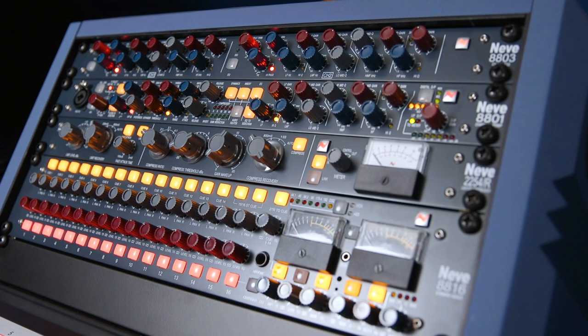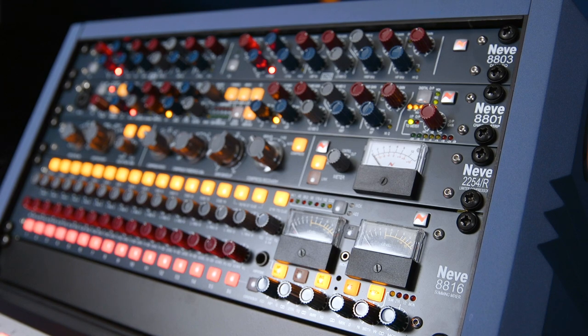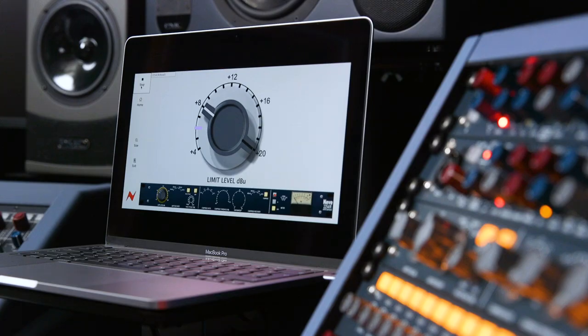These units bring that pure analog sound to studios of all sizes, and not only do they sound phenomenal — every switch setting, internal routing option, pot and fader position can be fully recalled using the Neve recall software.